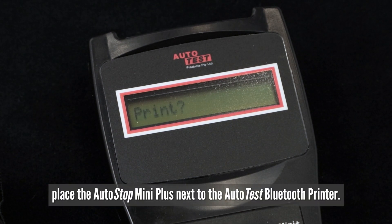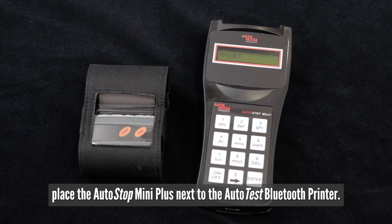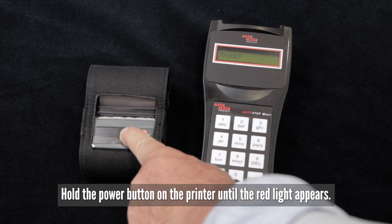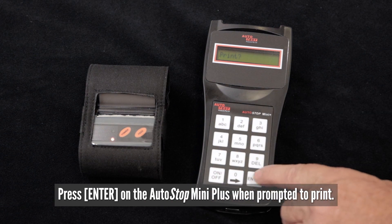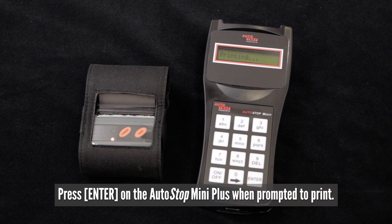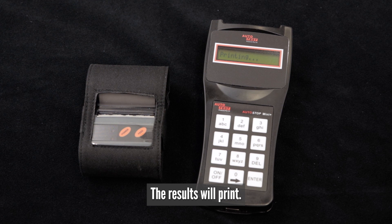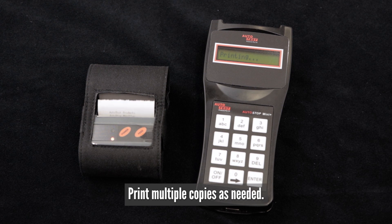To print your results, place the Autostop Mini Plus next to your Autostop Bluetooth printer. Hold the power button on the printer until the red light appears. Press enter on the Autostop Mini Plus when prompted to print. Wait for the unit to pair and the blue light will flash. The results will print. Print multiple copies as needed.